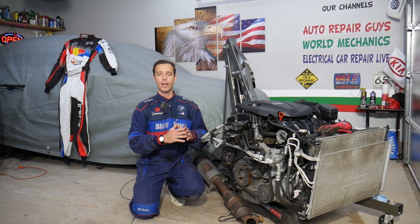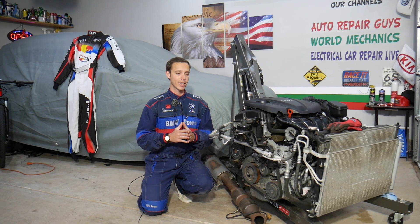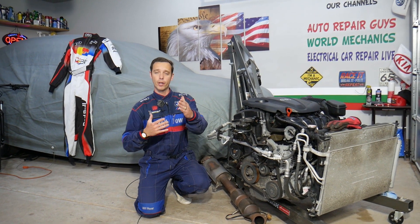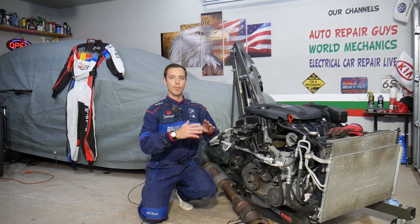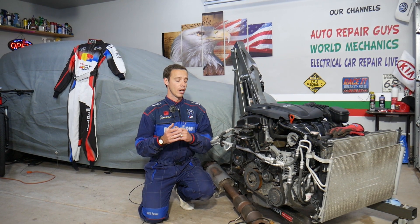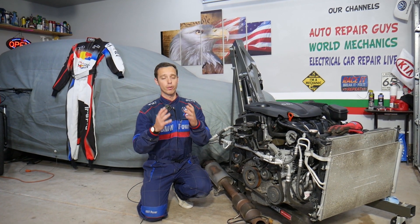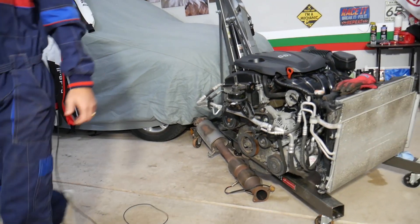Every single car we get at the garage, we try to make at least 200 to 300 free repair videos — we take them completely apart and show you how to fix practically anything. Our mission is to save you as much money as we can. All we need in return is for you to subscribe and like the video. If you need to buy parts or tools, check the link in the description below.